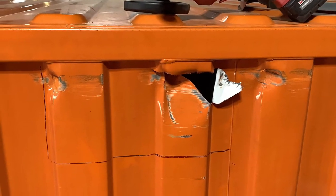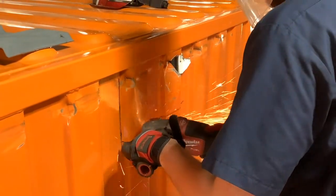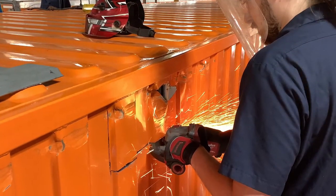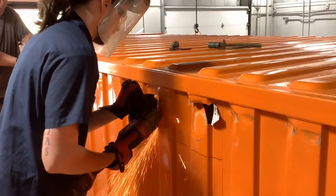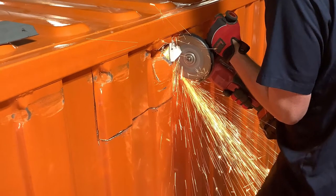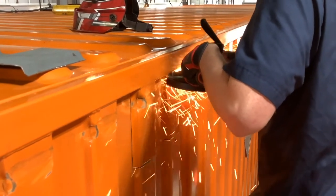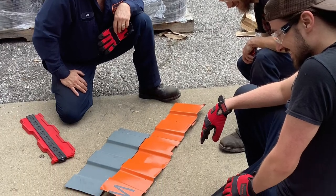Next, we're going to mark and cut out this damaged section of the panel. Once that's cut out, it's time to measure and cut a new piece to take its place.